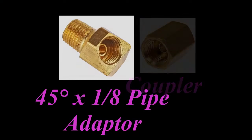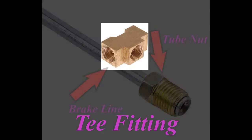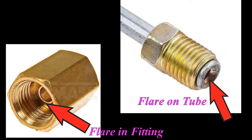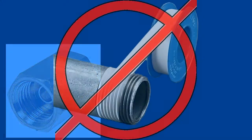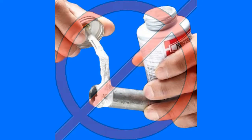Flare tube fittings must be tightened properly to prevent leaking. This type of fitting seals by means of the inverted flare in the fitting and the flare on the end of the tube, not the threads on the nut. The application of a thread sealant will not help to seal this type of fitting and is a waste of time and material.